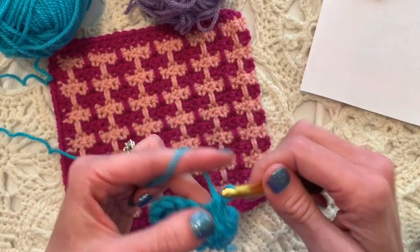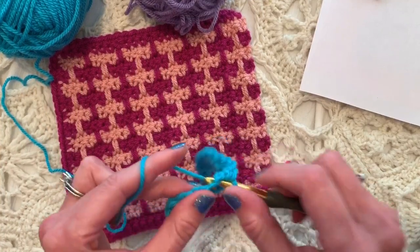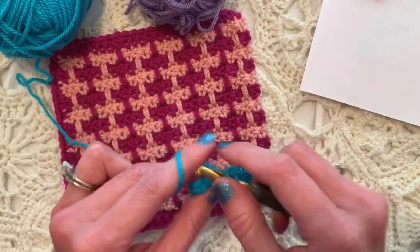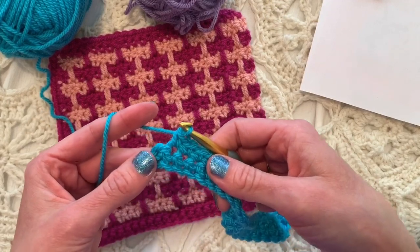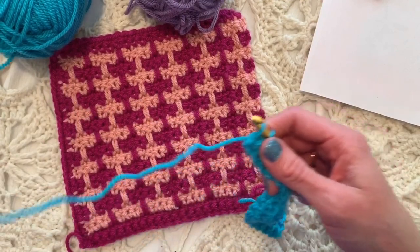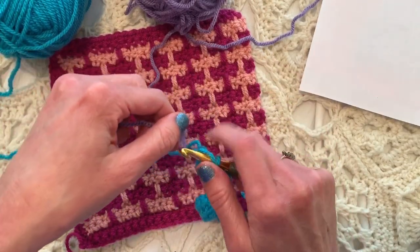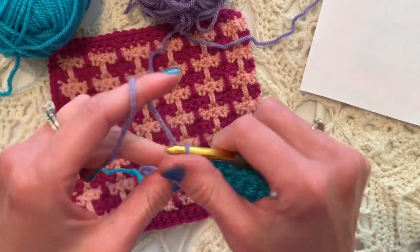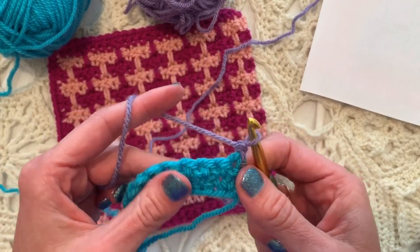I like to have my finished swatch in one set of colors — these are also Paintbox Yarns in the Simply Aran style — and then I make my swatch on camera in a different set of colors so you can see how it looks. As we're finishing row two, we're going to change colors in the final stitch by yarning over, pulling up a loop, dropping the blue, picking up the lavender, yarning over with the lavender, pulling through, then chain one and turn.